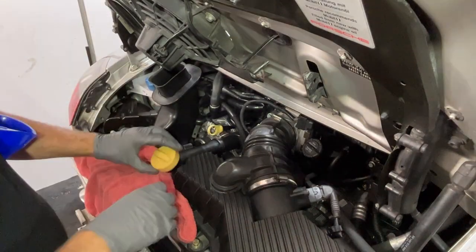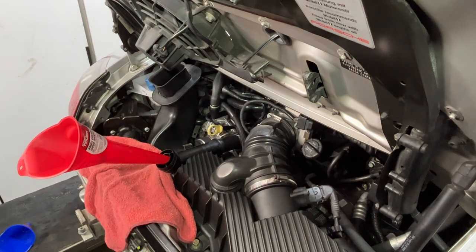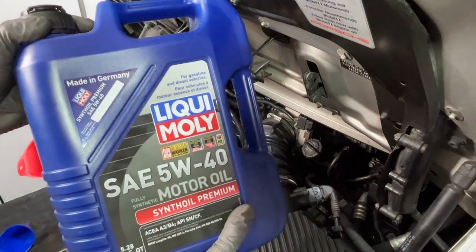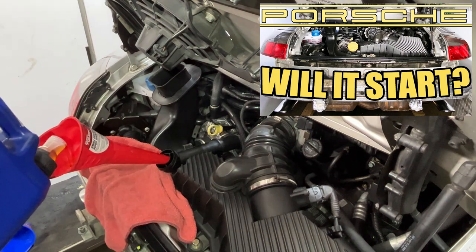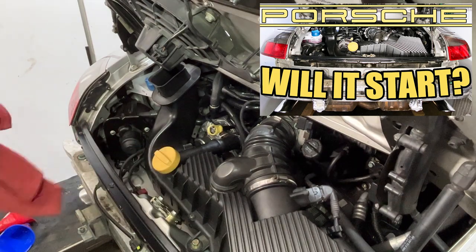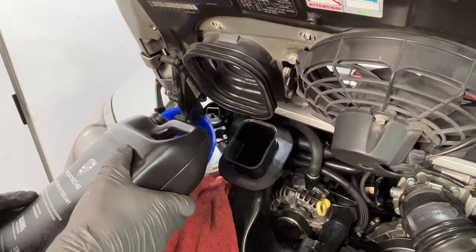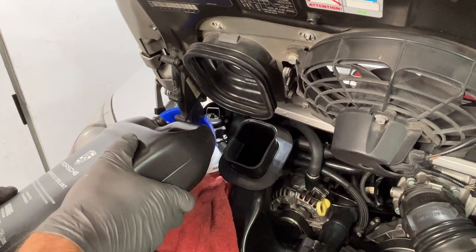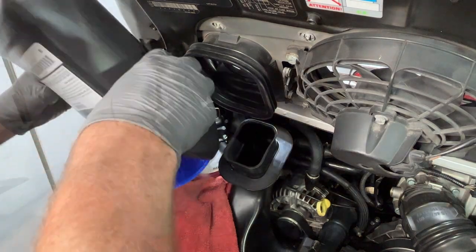Once the engine's in, we're going to put the fluids in. If you want all the gory details on this process, check out episode 52. Other than the Liqui-Moly engine oil, all the other fluids are Porsche-branded items from the Porsche dealer — this is that fancy pink coolant. Then for the power steering fluid and brake fluid, those also came from the dealer.